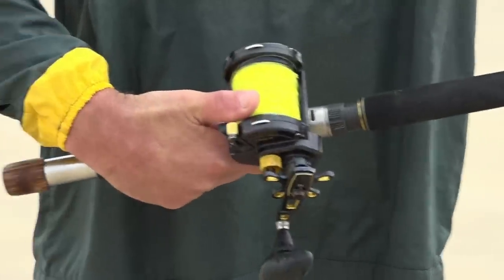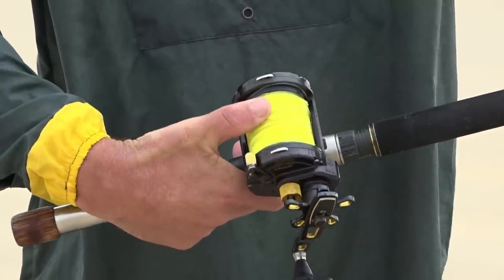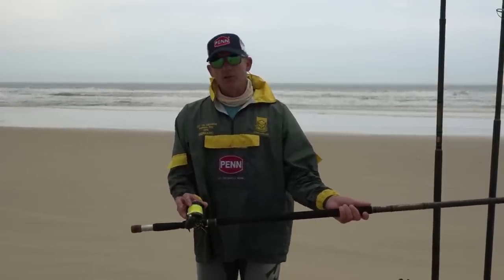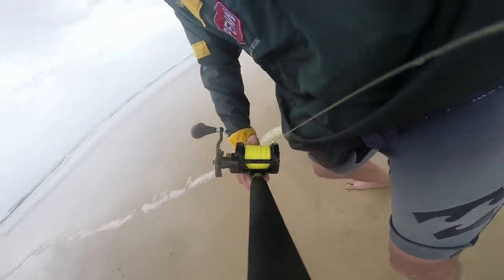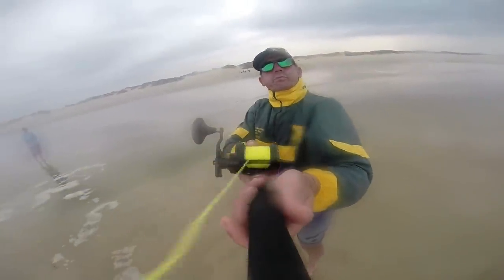A few things to remember about multipliers: people that cast left-handed would thumb their reel from the middle to the right-hand side; if it's the other way around, you'd be thumbing on the left. That's important because if your leader knot — a bimini twist or whatever you use — is on the same side as your thumb, you can cut yourself badly.